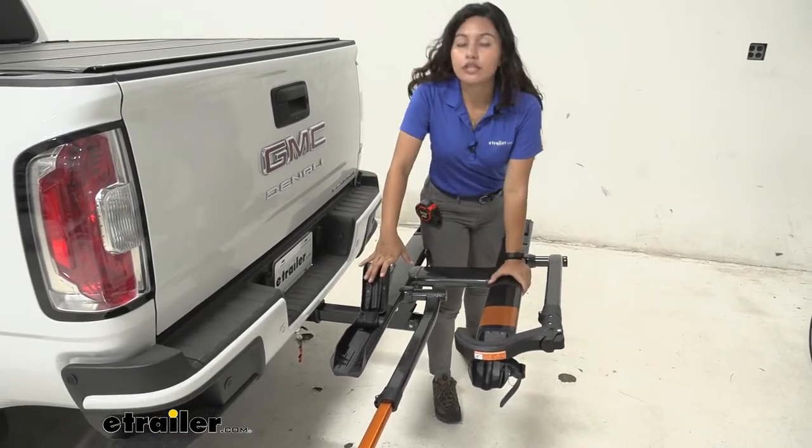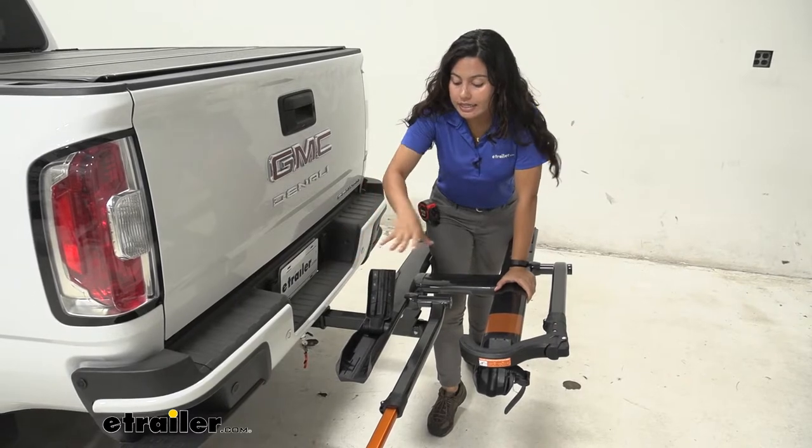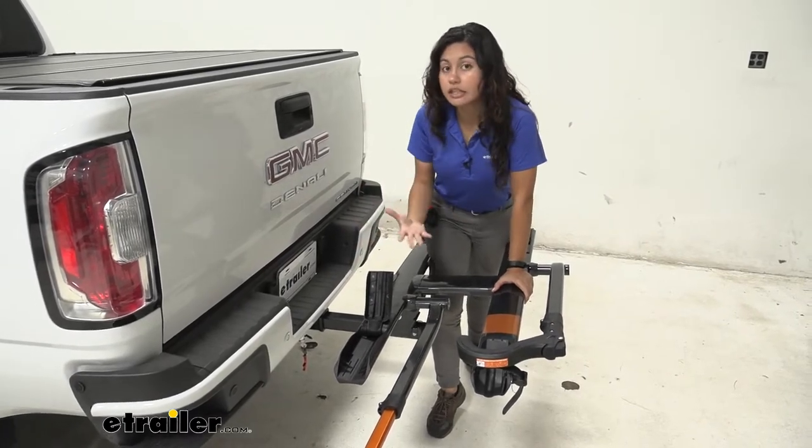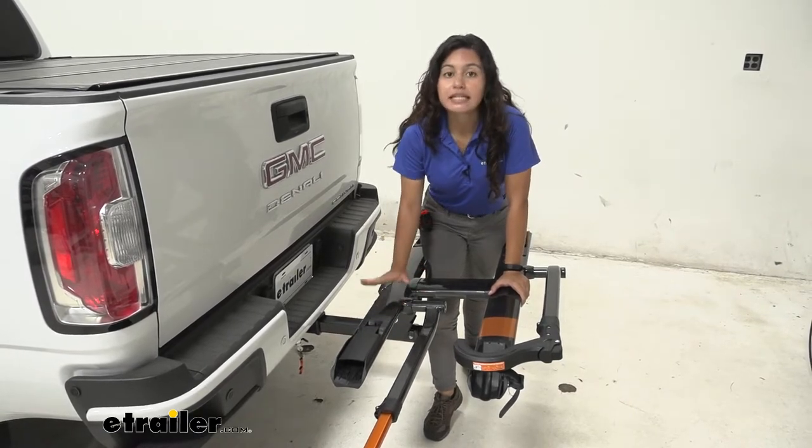Here in the front we have this front wheel cradle. An interesting thing about this is it's a really compact design compared to other bike racks — it folds down and you just get that nice minimalistic look.